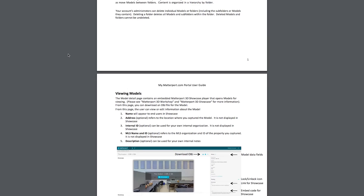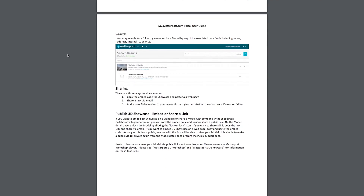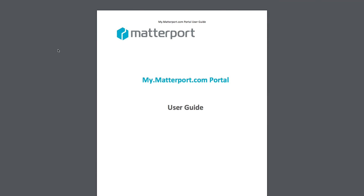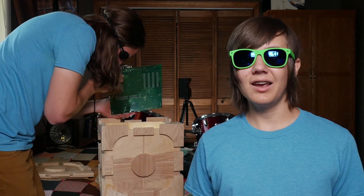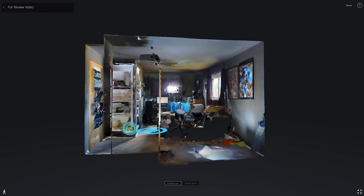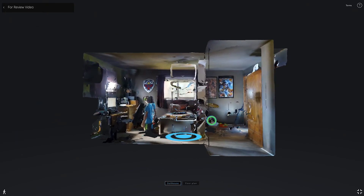Using the Matterport website is very easy. If you have any questions about it, Matterport has a simple 6-page PDF explaining the ins and outs of their site. From their website, you can edit the information of your 3D scans, publish the scan and share the link to it, and get an embedded code that allows you to post the scan on your website.